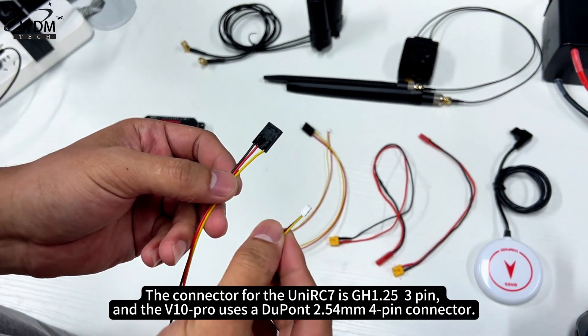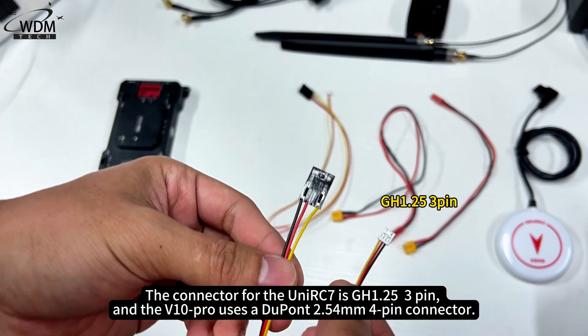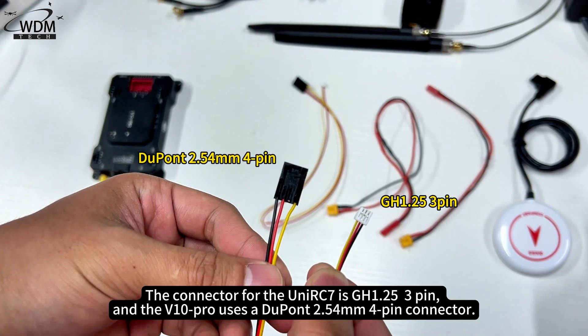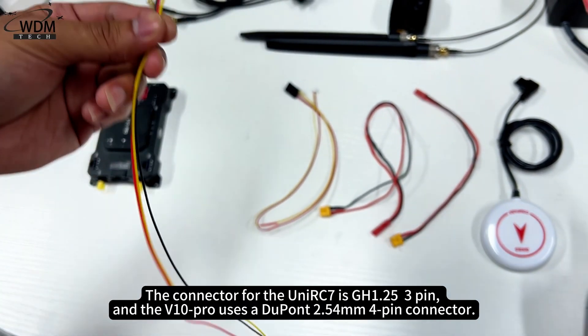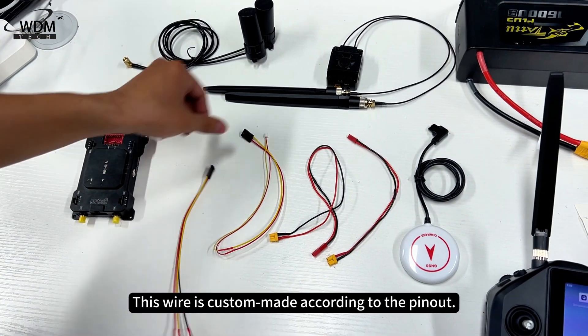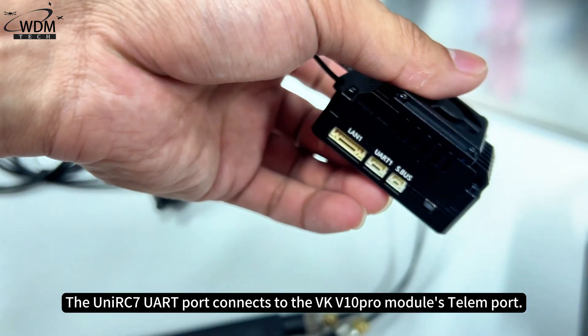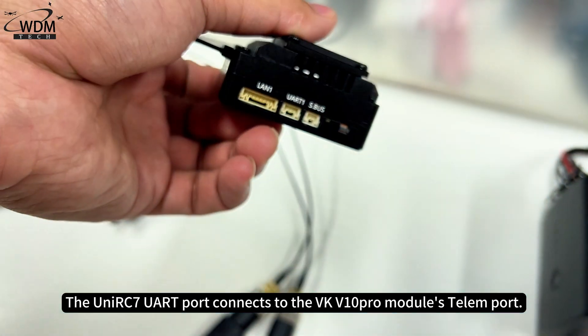The connector for the UniRC 7 is GH 1.25 3-pin, and the VKV10 Pro uses a DuPont 2.54mm 4-pin connector. This wire is custom-made according to the pinout. The UniRC 7 URD port connects to the VKV10 Pro Module Teleport.